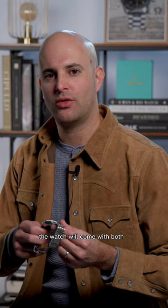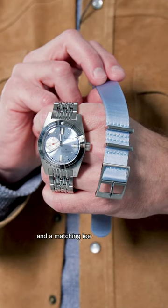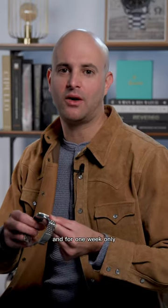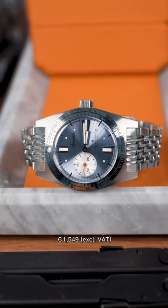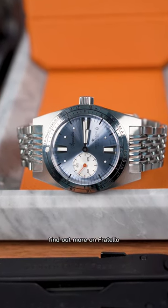The watch will come with both a beads of rice bracelet and a matching ice blue seatbelt NATO strap. Just 50 pieces of this watch will be made, and for one week only on the Fratello shop, beginning on February 15th at 3 p.m. Central Europe time, we'll have exclusive early bird pricing of 1,549 euros ex-VAT. Find out more on Fratello.